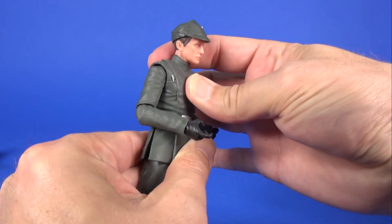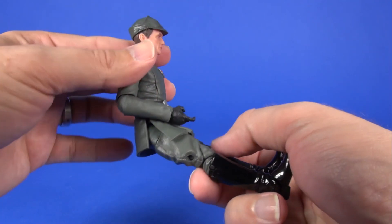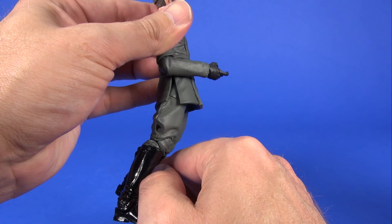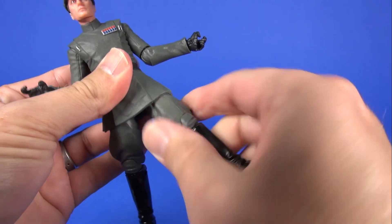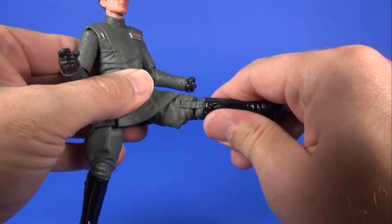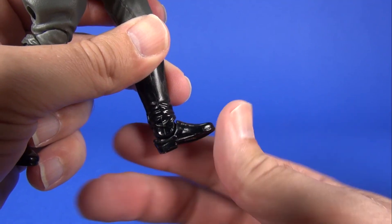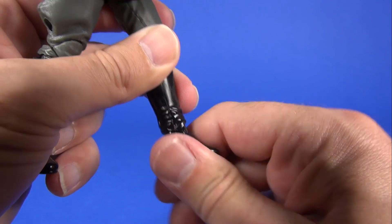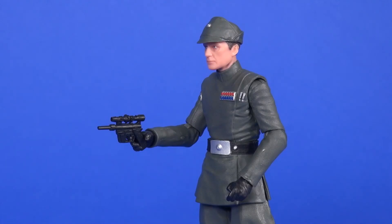At the waist you get a pretty good 360 degree turn and just a tiny amount of forward and back crunch. For the legs you get splits, with the legs coming out forward — though the lower part of the coat does hinder that movement — and backward as well. At the top of the thigh there's a joint to twist the thighs. The knees are double-jointed for a good range of motion. At the foot you get a little forward movement but good range going back, and the ankle twists all the way around.